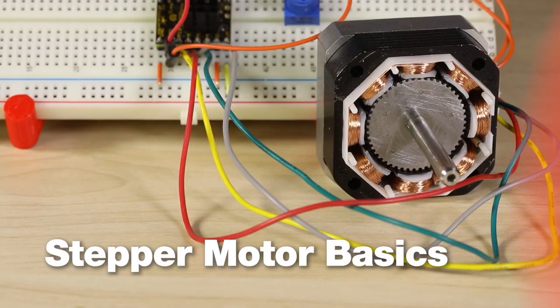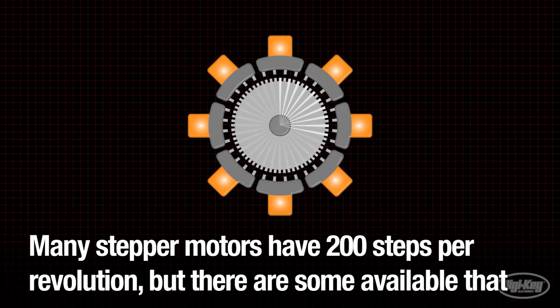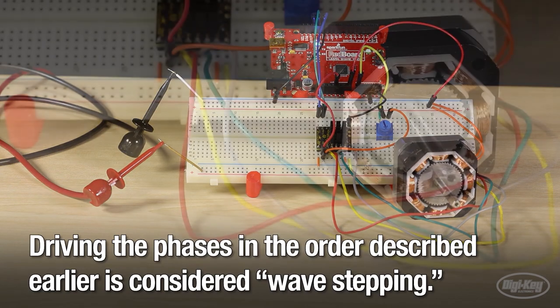Finally, for this week's Digikey Spotlight, check out their latest video going over the basics of working with and understanding stepper motors. You get to see one pulled apart and explained, and get a better appreciation for the unique advantages of using one in your project.